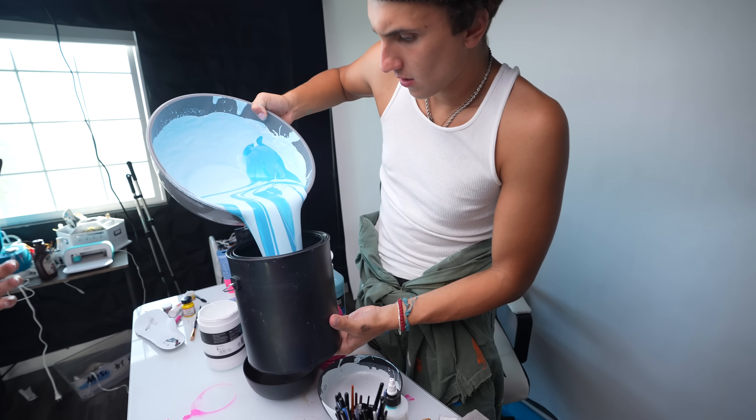We have like four or five different techniques we're going to try out today. Let's start with the first one called pendulum painting. Pretty much you put paint in a bucket, drill a hole in the bottom, swing it around, and it makes like an awesome art piece on a canvas. That's what we're going to do first.